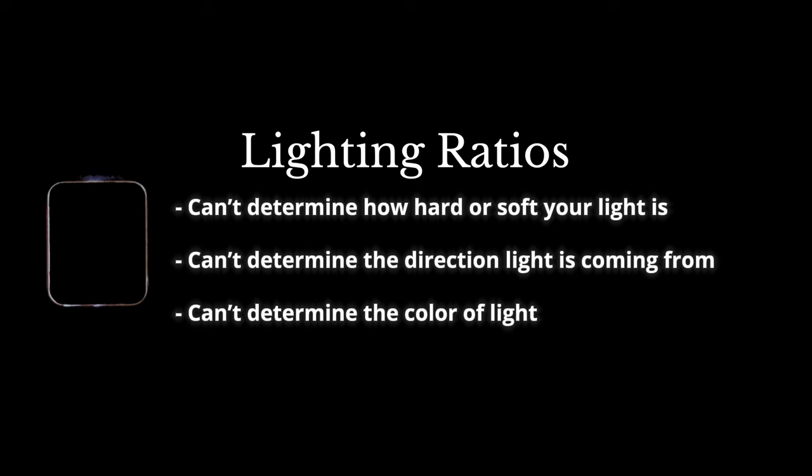And that is how you use lighting ratios to find out exactly how much light you need or don't need. A couple of things to note: lighting ratios can't determine how hard or soft your light is, the direction it's coming from, or the color of your light. Otherwise, lighting ratios are a great way to learn from some of the best cinematographers out there, see what type of ratios they're working with, find commonalities and patterns across professional work, and then use your preferred ratio on every single shoot. I never learned this in film school, so I hope this was helpful. My name is Alex Young — I'll see you later.